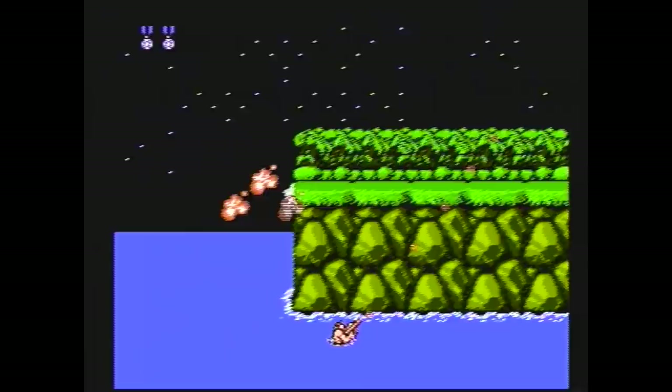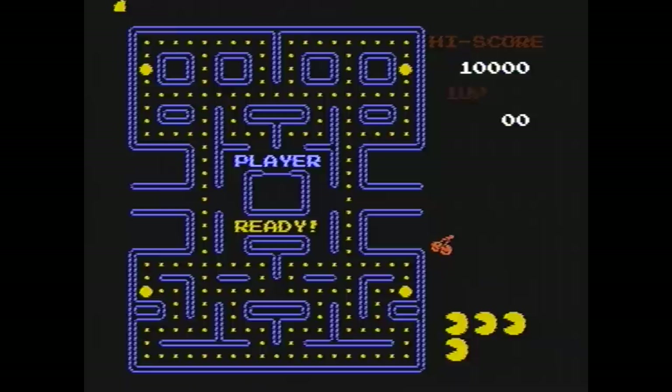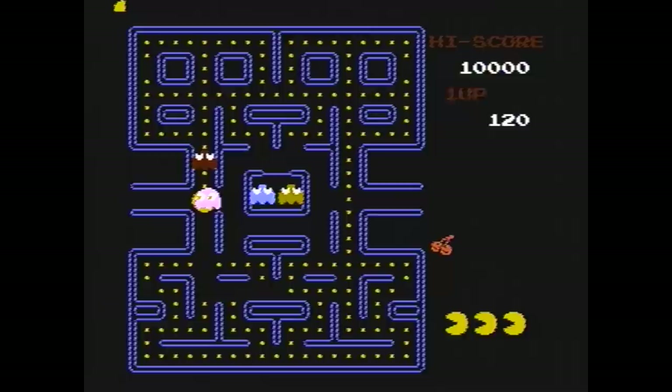I'll show you one more sample. It's Pac-Man — classic. One of my favorite arcade games for sure. It's a good port to the NES. And I died.